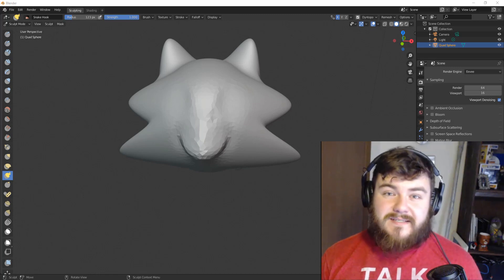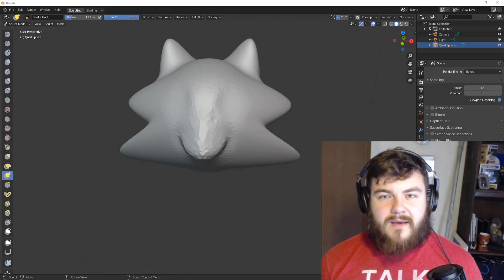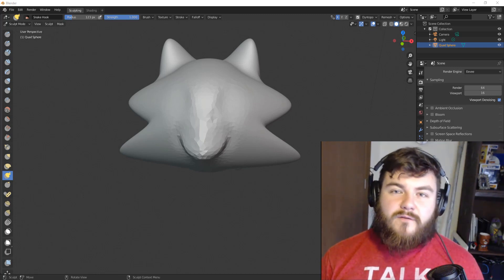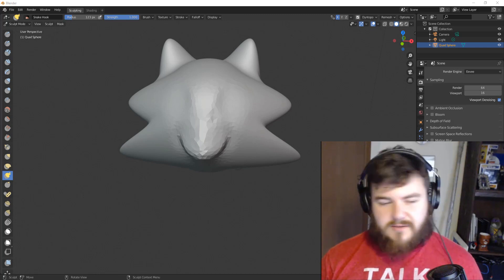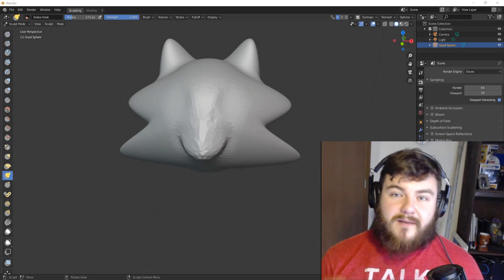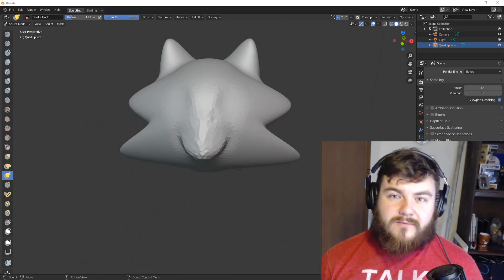That's how you use the Snake Hook Brush and the Grab Brush with and without Dynamic Topology. Thanks for watching, everybody. If you'd like to continue learning Blender with me and the rest of my community, feel free to subscribe and you'll get notifications when I go live and when I produce the next tutorial. I'm SirPinkBeard — thanks for watching, and I will see you in the next video.